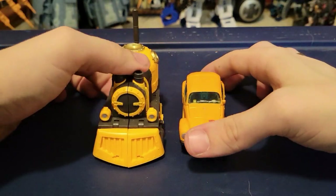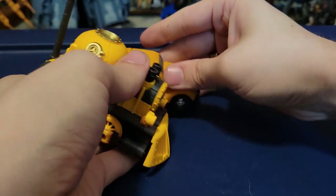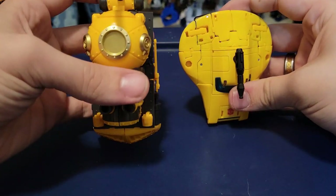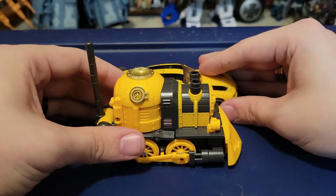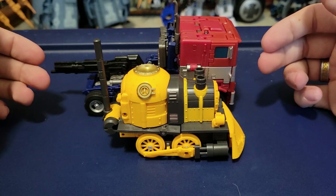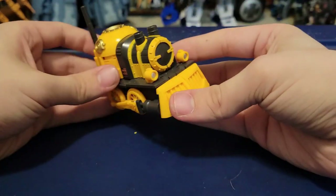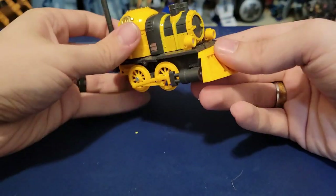Let's see how he looks in train mode next to the other figures for size comparison. Here he is with Earthrise Bumblebee — fairly close in length, though the train is taller than the Bug. With Origins Bumblebee — looks very nice together, this one is wider but not taller. With Studio Series Dark of the Moon Bumblebee — Camaro to locomotive comparison. With Earthspark Bumblebee. And last, with Bumblebee Movie Optimus Prime as a truck — I don't think the scale fits, as a small locomotive is probably smaller than an 18-wheeler in real life.